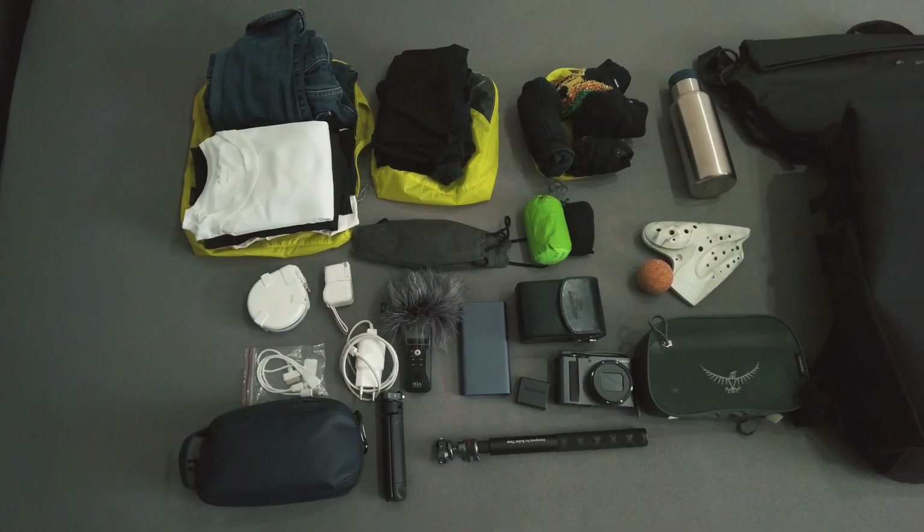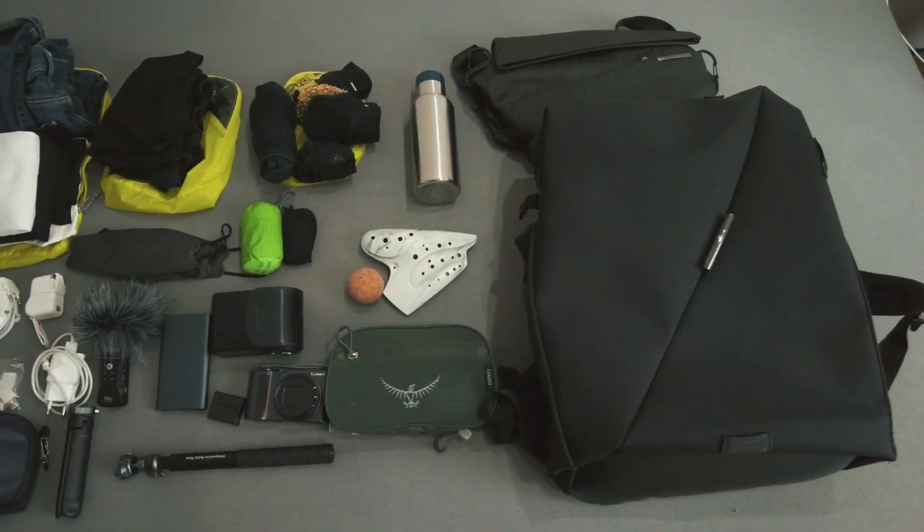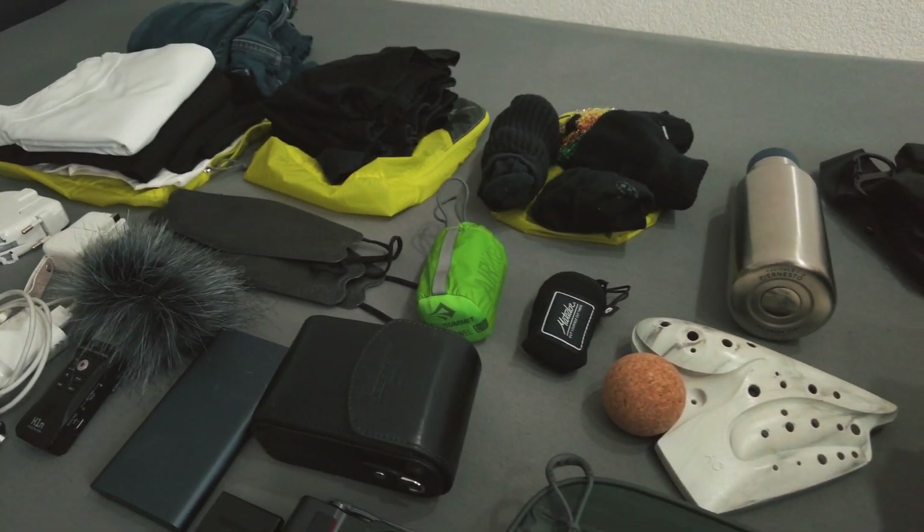I thought I would do one of these what's in your bag kind of videos to show you all the things I bring on a small trip. I'm going on a five-day trip so I'm not bringing too many things.